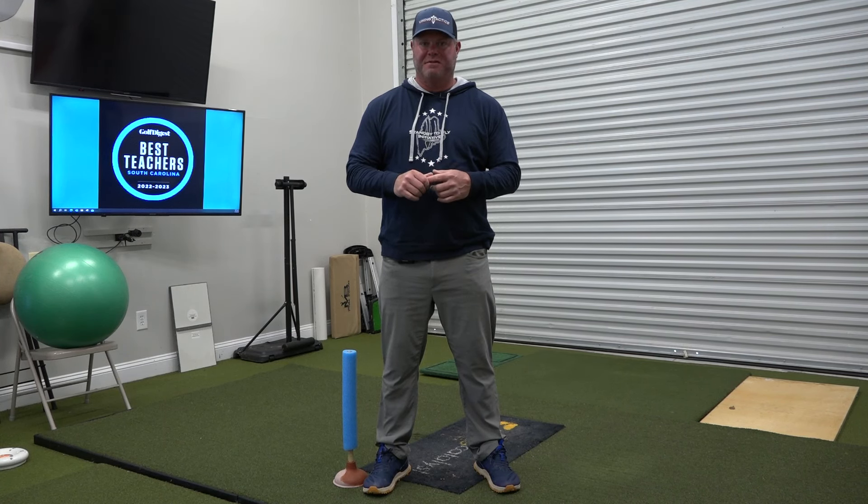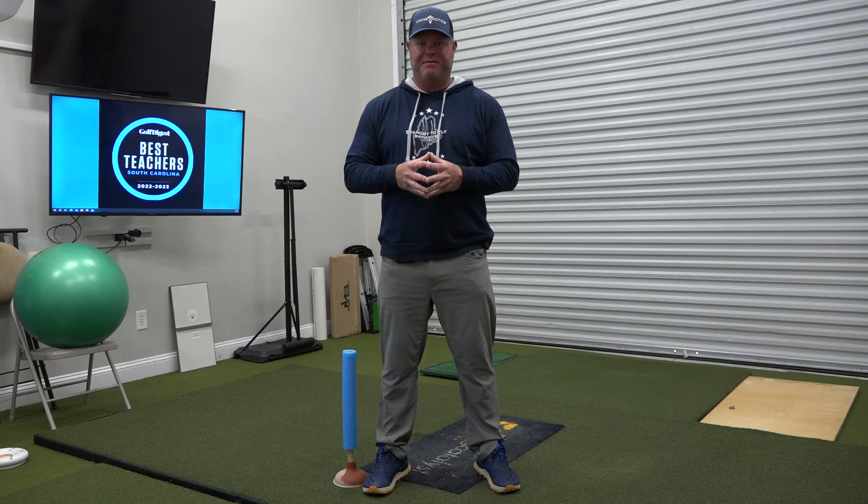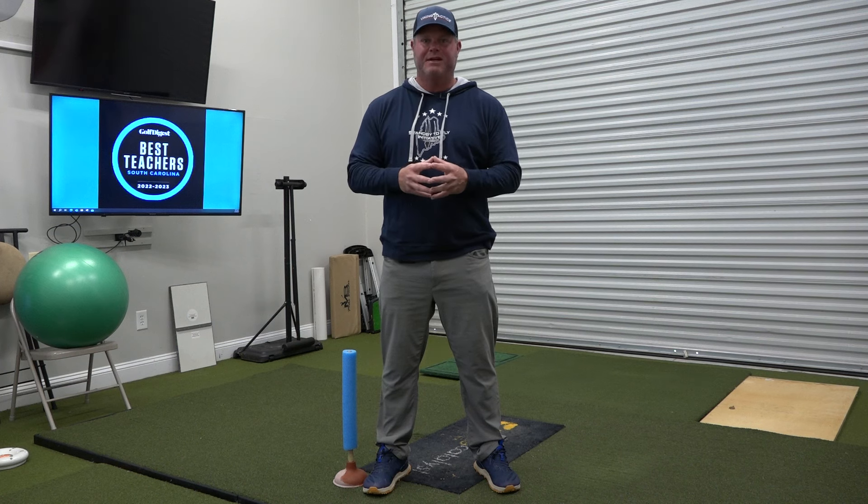Alan Terrell here at the Dustin Johnson Golf School. One of the things I love to hear — and I laugh — is when a player tells me they've been told to have fast hips. No idea what that means. Fast hips means you have speed, but it's more of a sequencing thing, not that your hips are actually fast.